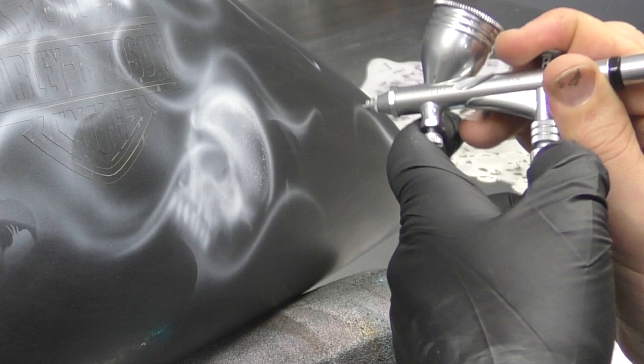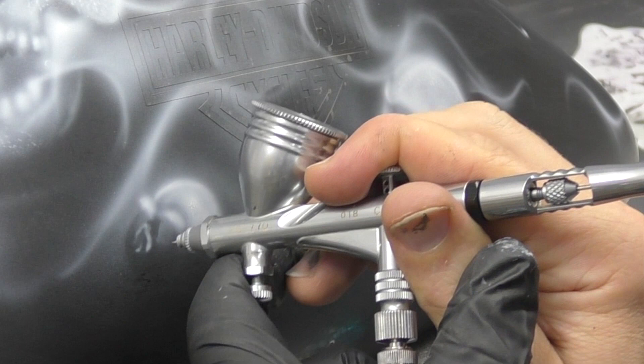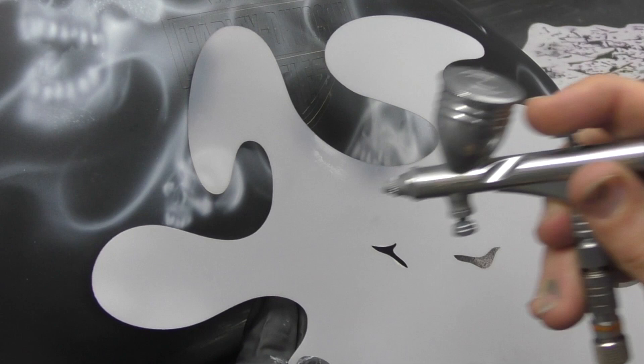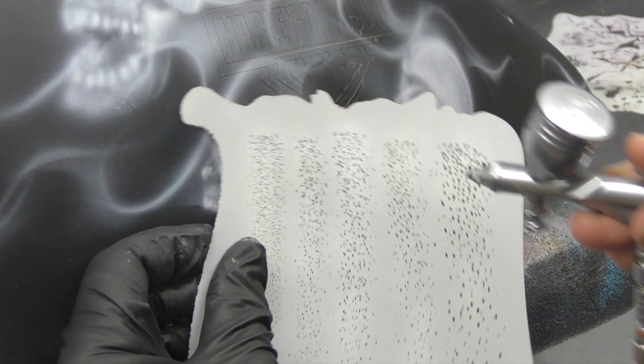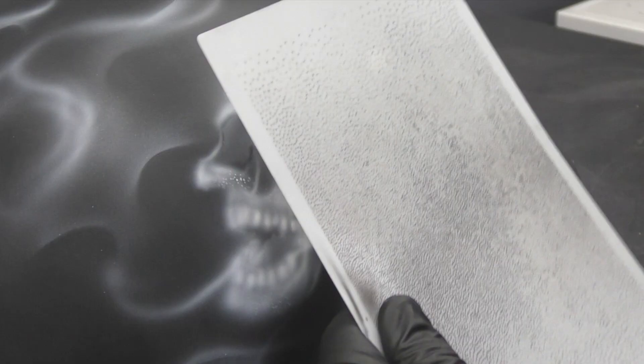It does take a bit of practice to get that flow and get it all to work really nicely with the skulls you're putting into it. That's kind of why I like to start off by sketching my basic shapes of where the fire is going to go and how that's interacting with the shape of the tank, and then I'll bring my skulls into that.